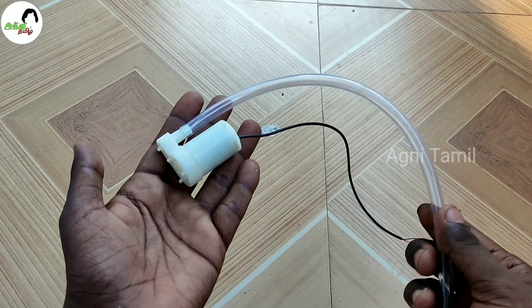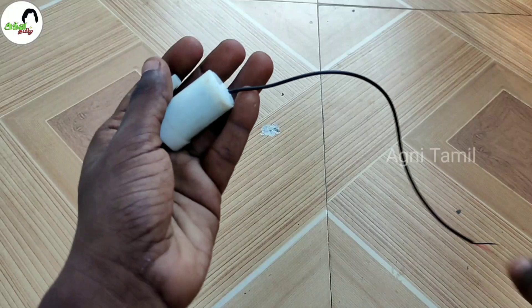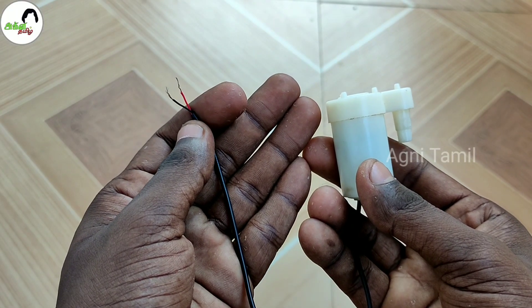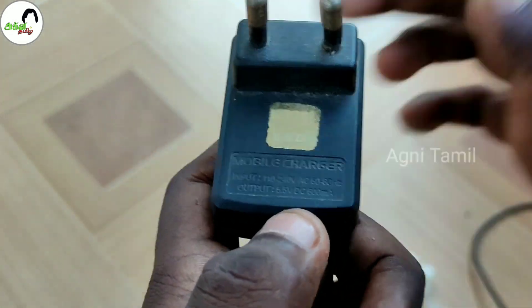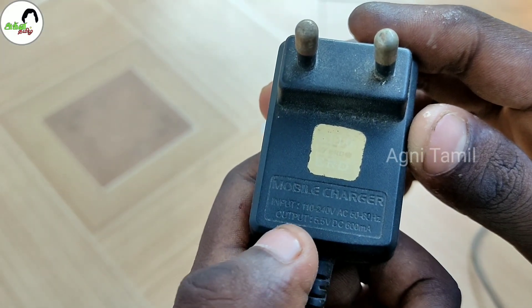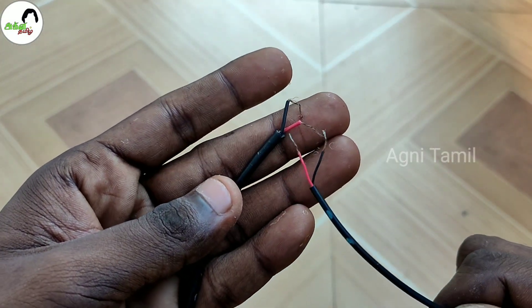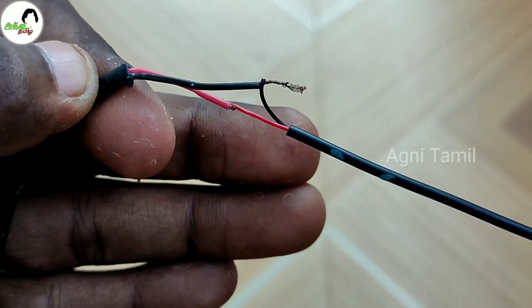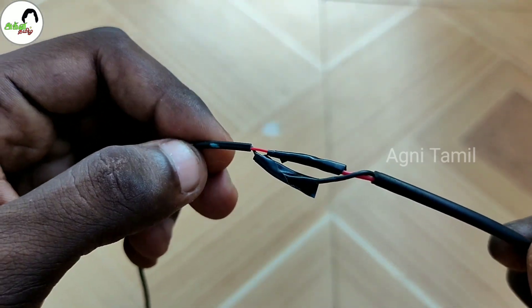I will use the water pump and pipe in the kit. Click on this Submersible Mini Water Pump link. You can add a 6V power supply to this water pump, and I will add 5.5V output to this. The power supply will be available for you.